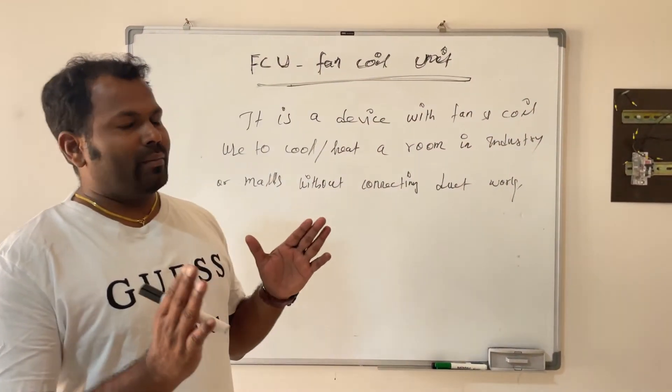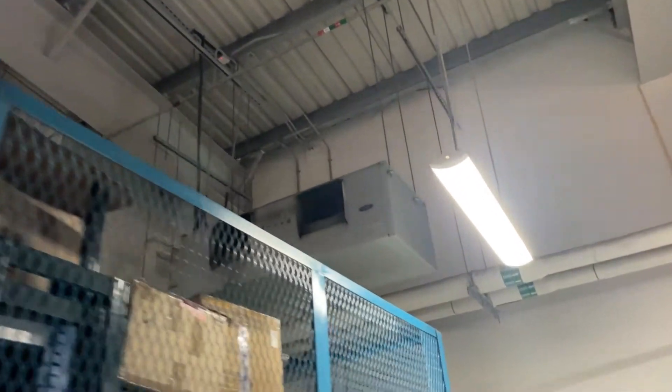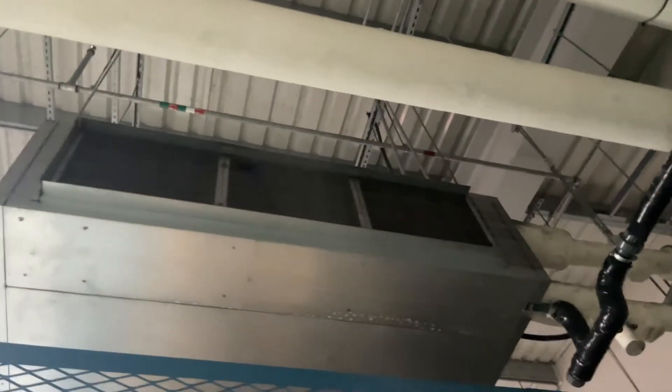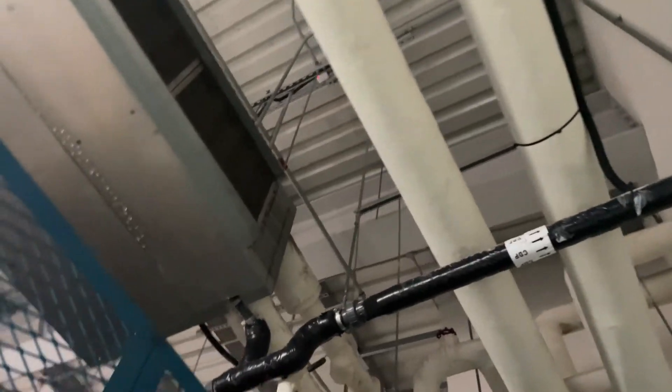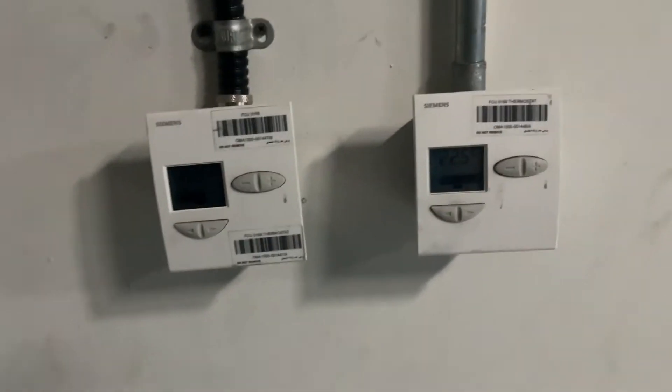Now we will see the major parts of the FCU and how it works. This is one FCU installed in a store area with a chiller pipeline. You can see the FCU connected with the chiller line — inlet and outlet — and also a controlling thermostat.